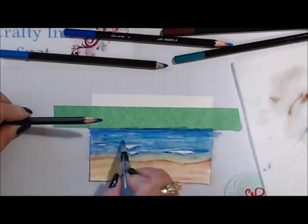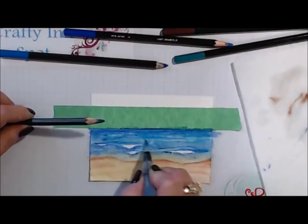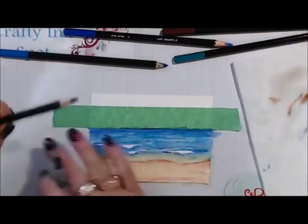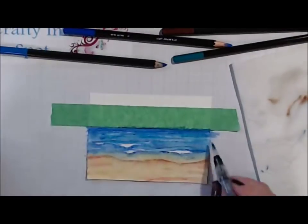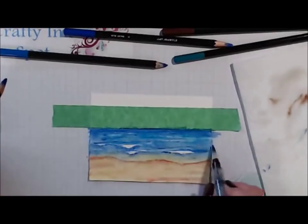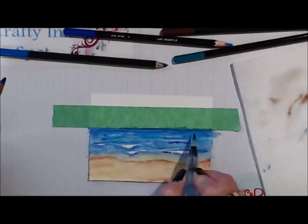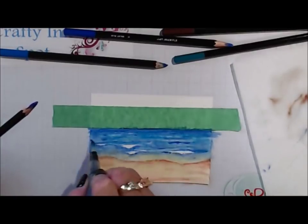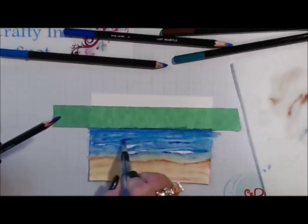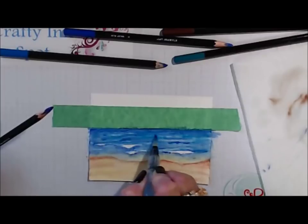I found I have more control if I touch my marker to my pencil for more detailed control. You could just create it the way you did in the beginning by just coloring on the paper and going with it. This isn't a fast process, but it's fun.